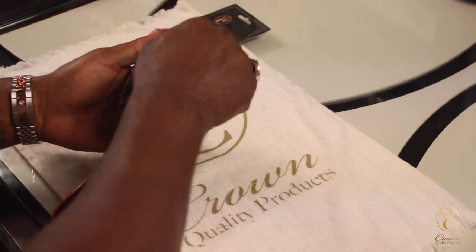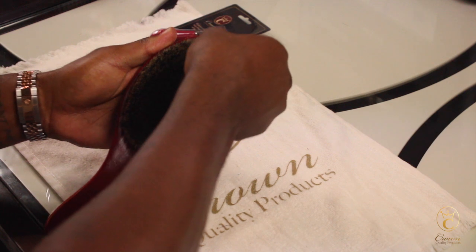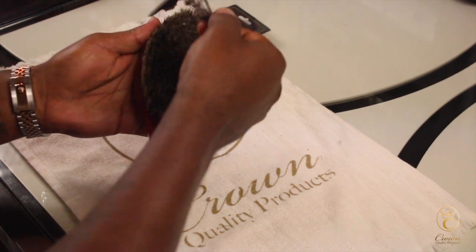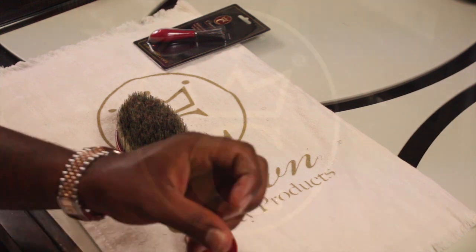So that's basically how you use the brush cleaner — just stick it in there and pull that stuff up to the top. It had a lot more in it, as you can see. It comes free with some orders. There are a couple free with orders when you order from crownquieteproducts.com. That's the brush cleaner.